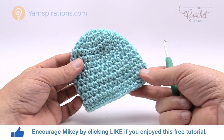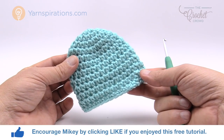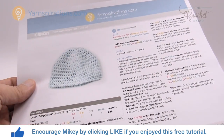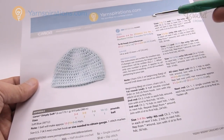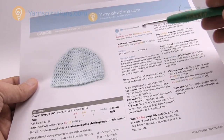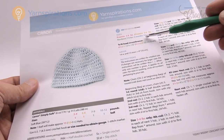You can get 15 hats of this size out of one Caron Simply Soft yarn ball. As promised, this pattern comes in four different sizes and all of the sizes are available in this easy to follow pattern. We have preemie sizes of three to four pounds, five to six pounds, a newborn of seven to nine pounds, and up to three months of ten to twelve pounds.